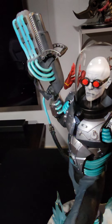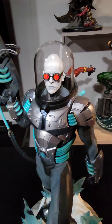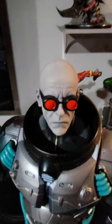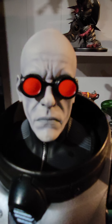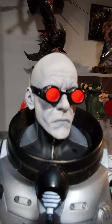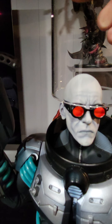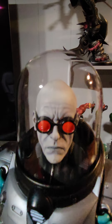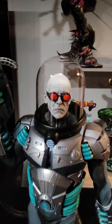I think Sideshow gets a bad rap sometimes, but honestly their quality is great and lately their paintwork has been outstanding. The portrait is one of the stars here — it looks really good, great detail. Look at all the wrinkles, the pale skin — it's a gray and a light gray with some good shadowing. The goggles look great, and I really like the dome. The glass dome is actually pretty secure because it goes in a good inch or more, so you can move it around and not have to worry about it breaking.